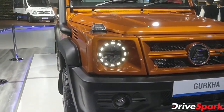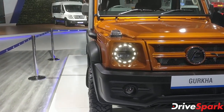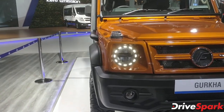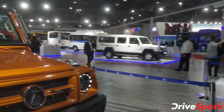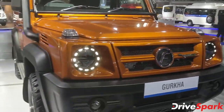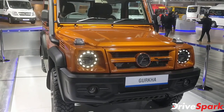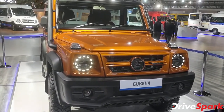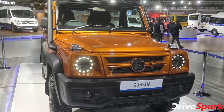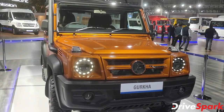So there you have it — the Force Gurkha 2020, BS6 compliant, on display at the Force pavilion at the 2020 Auto Expo. The public days open tomorrow, the 7th, so you can be a part of the Auto Expo too. Thanks for watching and stay tuned to Drive Spark. This is Stefan Neil signing off.